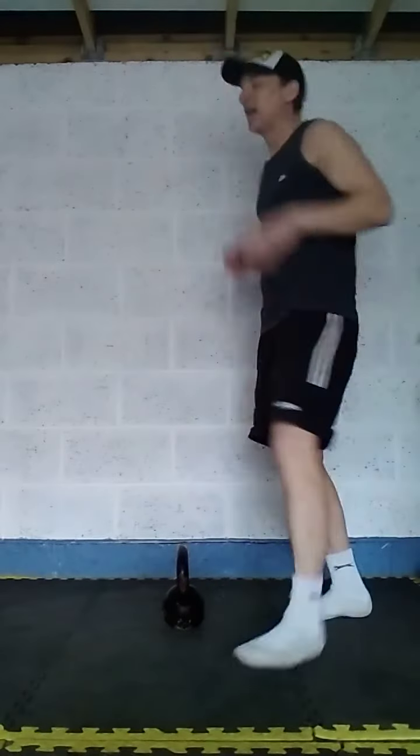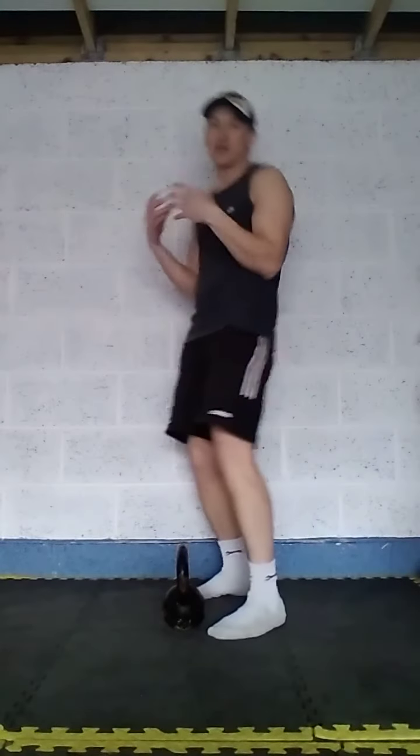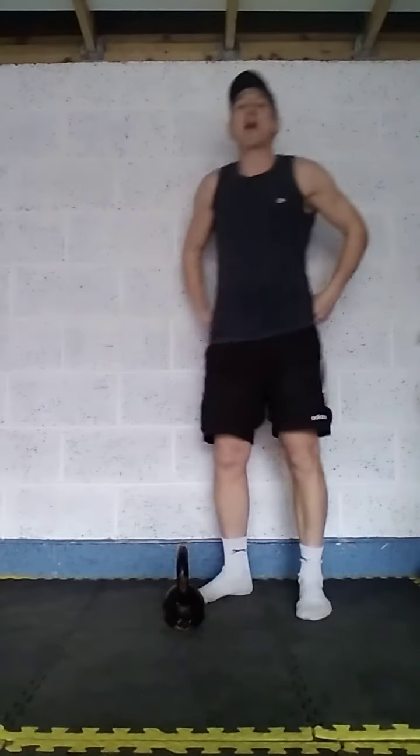Hello, back with our next 100 rep kettlebell dumbbell workout — jumping, conditioning, total body. This is just progressing on the previous one where we did all bilateral. This one has a little bit of bilateral in, but it's mainly unilateral now, just to make it a little bit more challenging. You've got your breathing, your rest points, your rack position — all these things come into play.